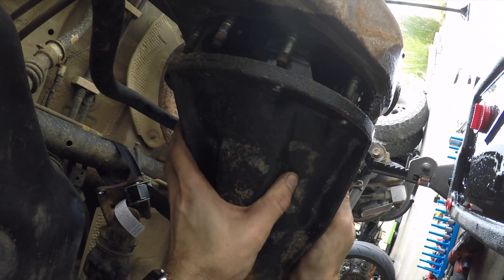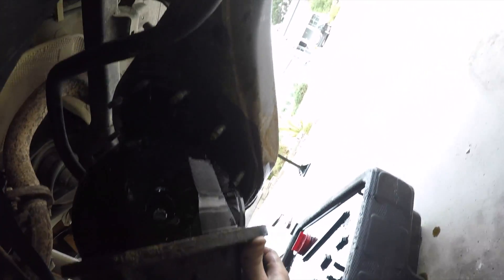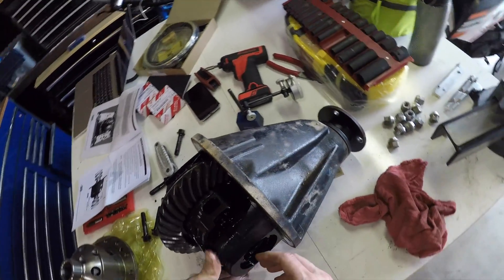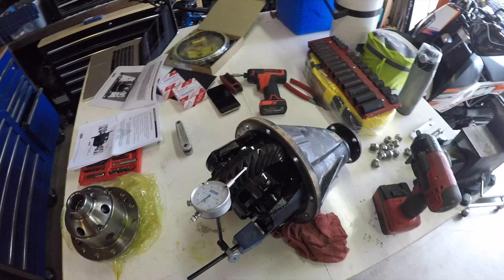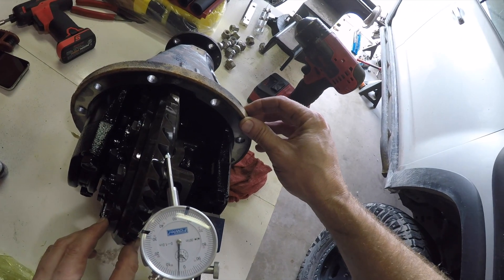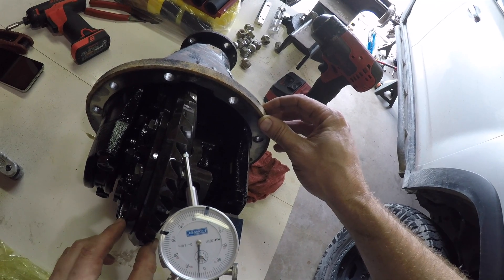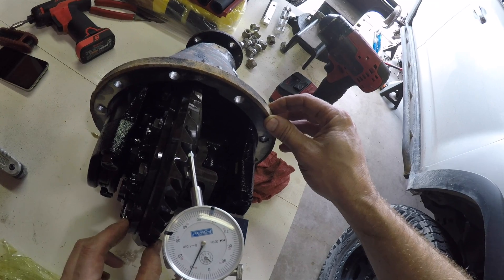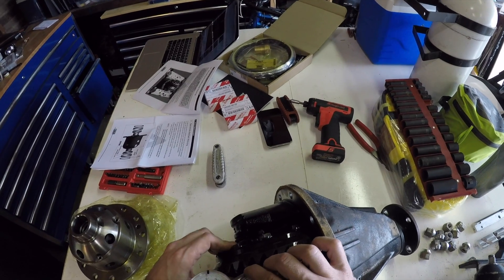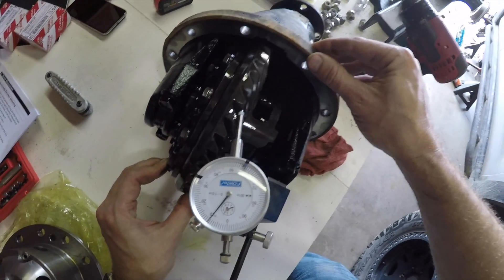When you get it out, the first thing you need to do is mark the bearing caps. They need to be installed on the side they came off of and in the same orientation — they machine these things as an assembly, so if you switch sides you're not going to have that nice round machine hole anymore. You'll also need to check the backlash. You need a dial indicator for this, and you'll feel like a total professional with this piece of precision machining equipment that you bought from Harbor Freight. My backlash was about six thousandths of an inch — rotate and check a couple of different places to make sure. The acceptable tolerance for this vehicle is between six and ten thousandths of an inch.